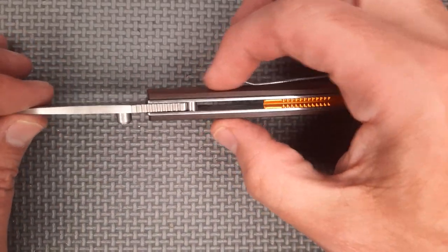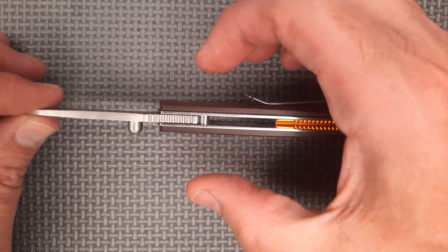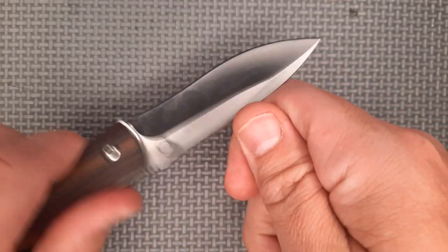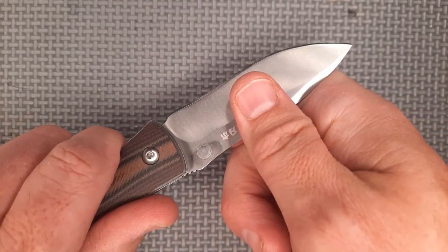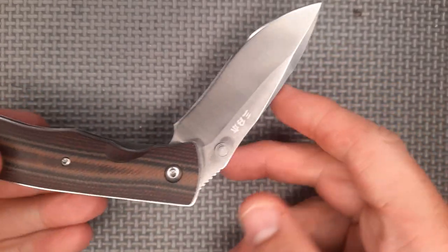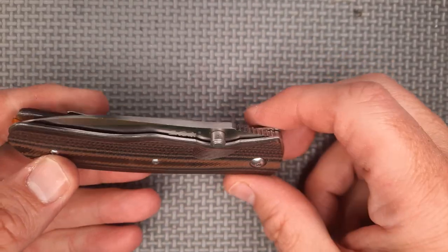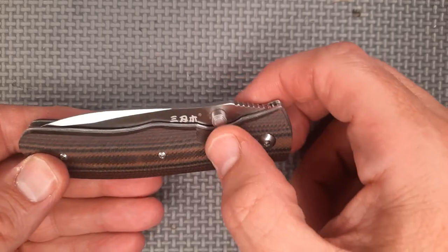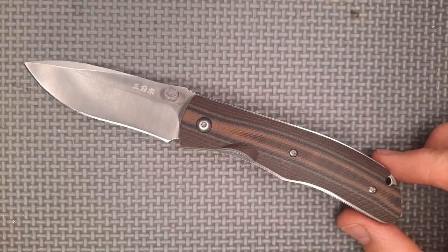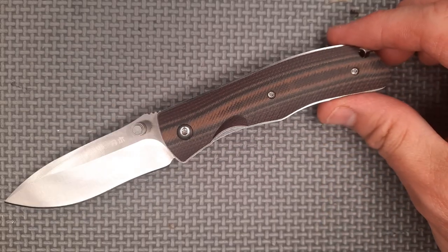It's a double detent system on a slip joint — you've got two detent balls and arms squeezing together right there. That holds it locked very well. You've got to push quite hard before it breaks free from both of those detents, and those detents hold it closed. You've got a thumb stud for deployment, so it's a one-hand opening slip joint knife that is very, very useful.